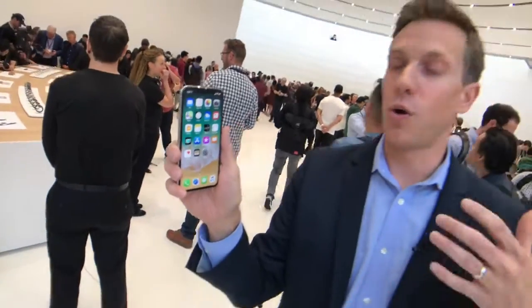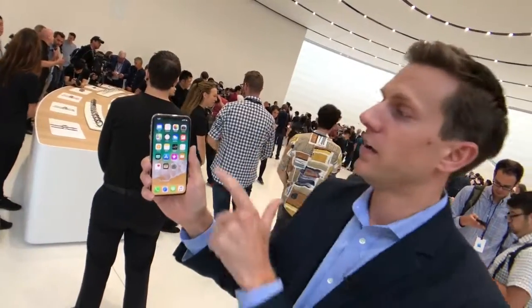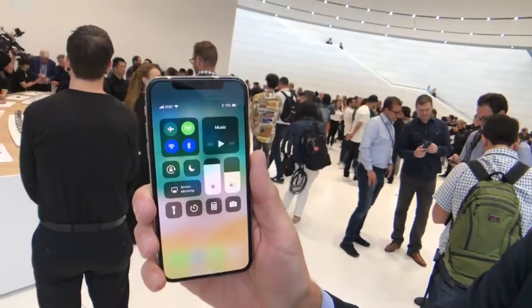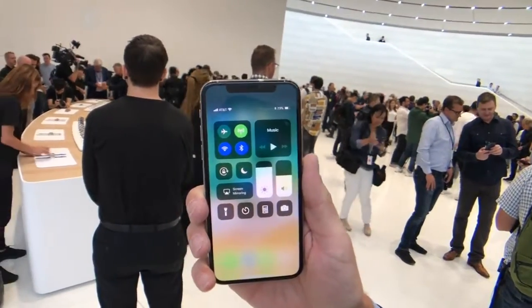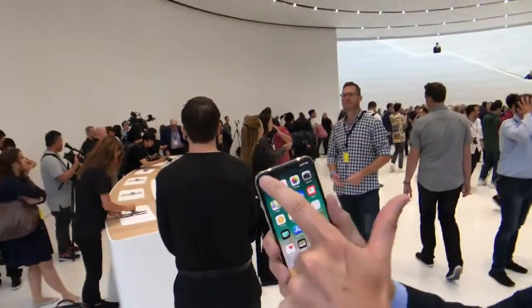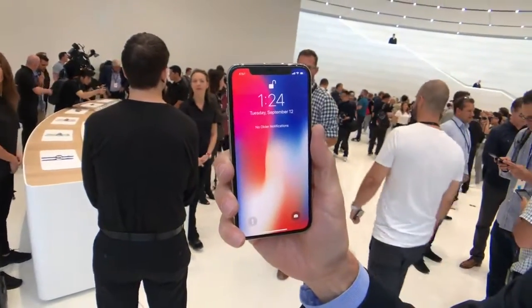Because there's no home button, how do you access your control panel? You used to swipe up to get into that. Well, now it's in the corner — you swipe down from the corner and you have access to all the controls. And where are your notifications? Now you swipe on the left side to see your notifications.